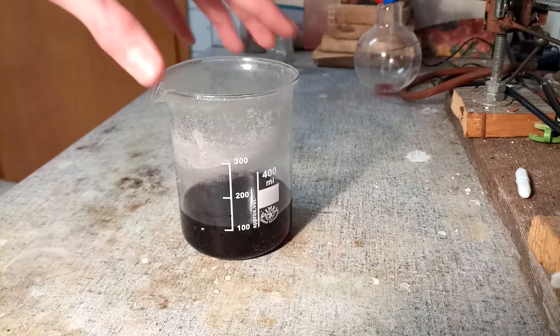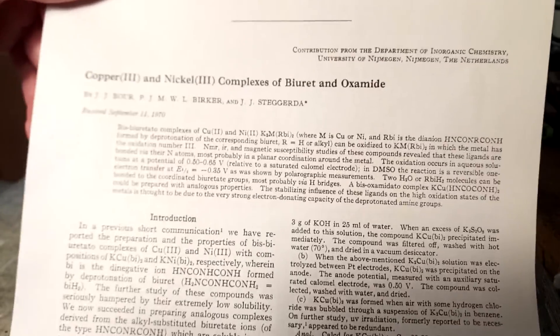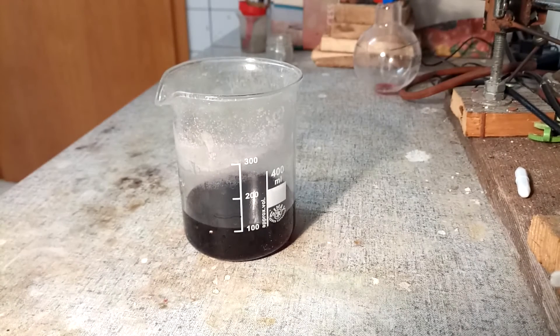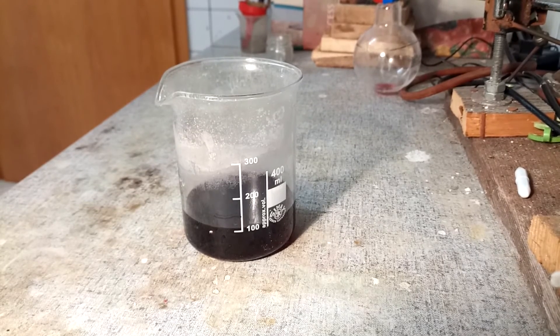Now this waste solution left over from all the washings and recrystallization is still actually quite useful to us, because it allows us to prepare yet another quite interesting compound. Apparently some people around 1970 figured out how to make copper(III) complexes from this stuff. Basically they just added a solution of potassium persulfate to this and it turned into sodium bis-biuret-cuprate(III) — copper(III) — copper three-plus. Yeah, that's interesting.